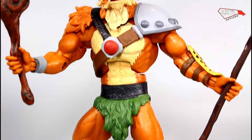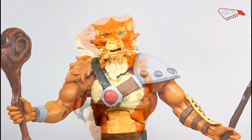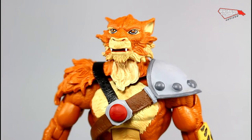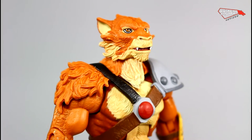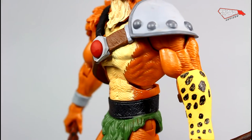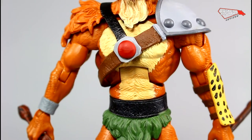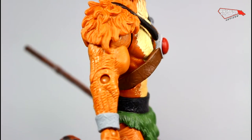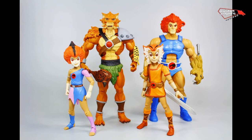Jackalman is a pretty solid entry in the Thundercats Classics lineup. Unfortunately, we're not going to get any more of these guys unless Super 7 gets the license, which we are all praying for. But I absolutely recommend this updated Jackalman — it's a masterclass on its own. Add it to your evil guys from Masters of the Universe. It's a very fun figure and very well done — I highly recommend it.